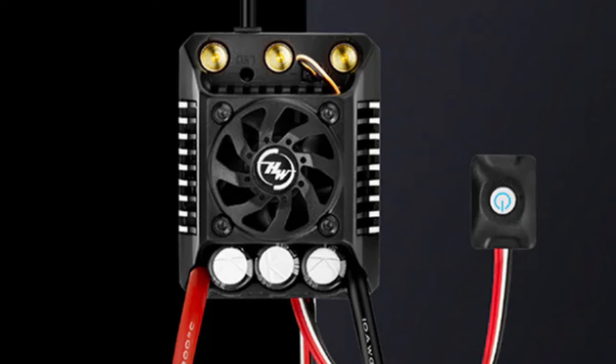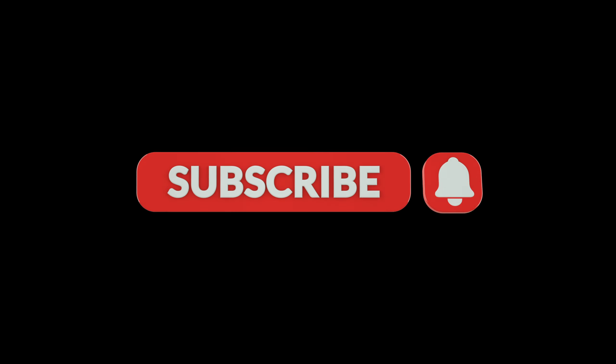This ESC is really awesome looking and has one party piece that I think you're really going to be excited about. Before we get into the details, make sure you get subscribed. We've got all the latest news, reviews, bashing and crashing right here. You don't want to miss it.